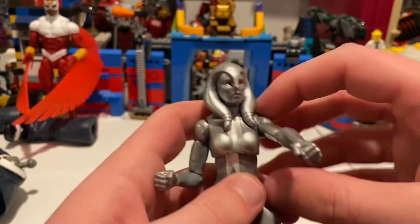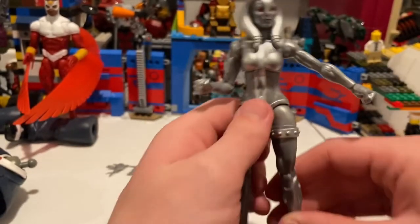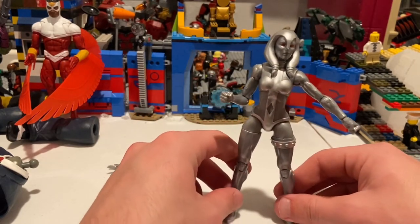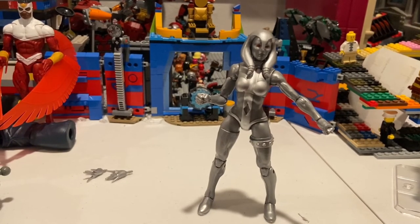Besides that, the articulation is decent overall. The diaphragm joint going forward isn't great, but she's probably going to be standing straight up anyway. I don't know much about her in the comics, but she seems like the type to stand straight up — especially since she's a robot, I think. She's an okay figure. It's just the elbow I'm worried about, but she looks cool. That's all I've got.